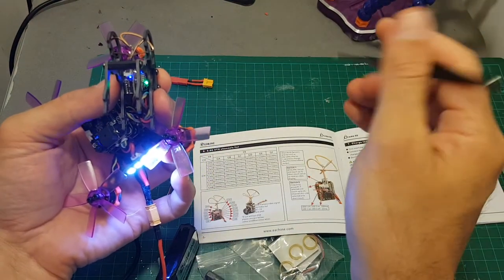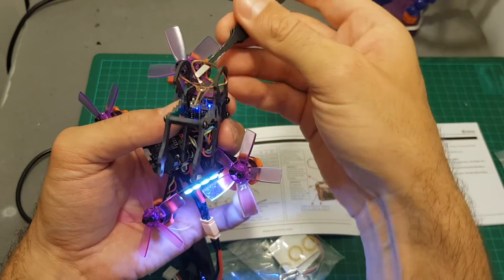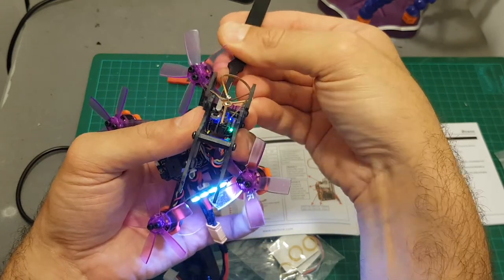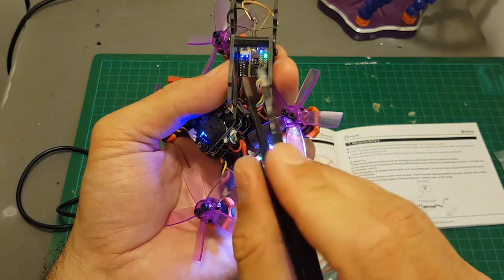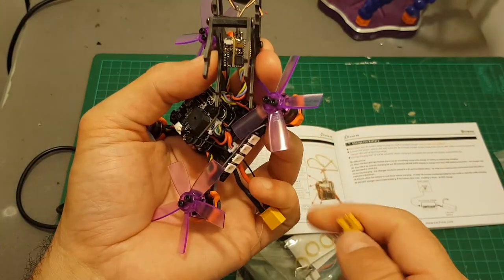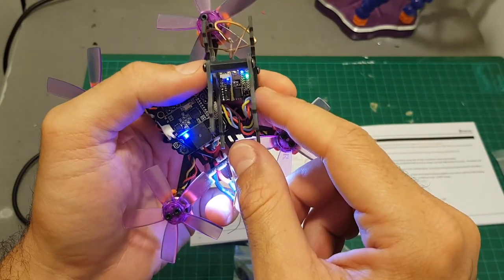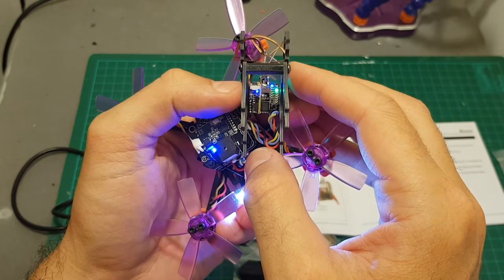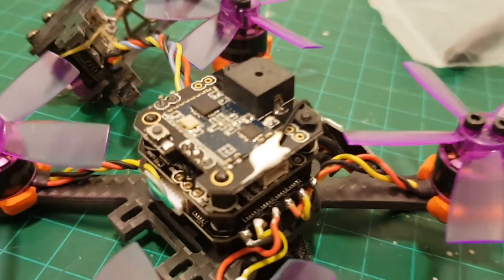To change between PAL and NTSC you press the front switch for about two seconds and it will change. To switch between 100mW and 25mW mode you press both buttons together, which is not very convenient. After you successfully do it, both LED indicators will turn on indicating 100mW mode. The bad news is that when you disconnect and reconnect the LiPo battery it reverts to 25mW mode, so each time you plug in the battery you'll have to change it back to 100mW if you want better video range. On the bright side, the frequency you last set is saved.